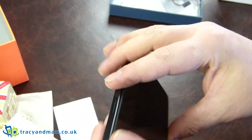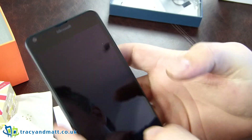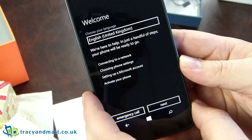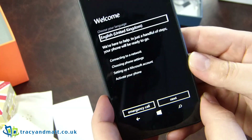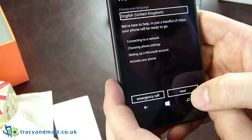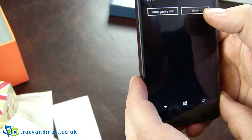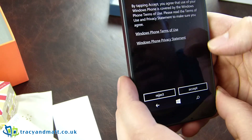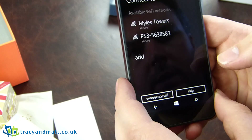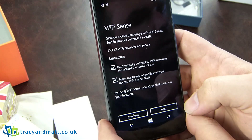Let's get this thing turned on and looked at. A bit of vibration there as it turns on. Sorry about the cut there — my computer decided to make a large amount of noise, but I haven't touched anything since turning it on. So we're going to go with English, United Kingdom. SIM card error — well, as we haven't put one in. Connect to the local network — that's been done, we'll hit next.